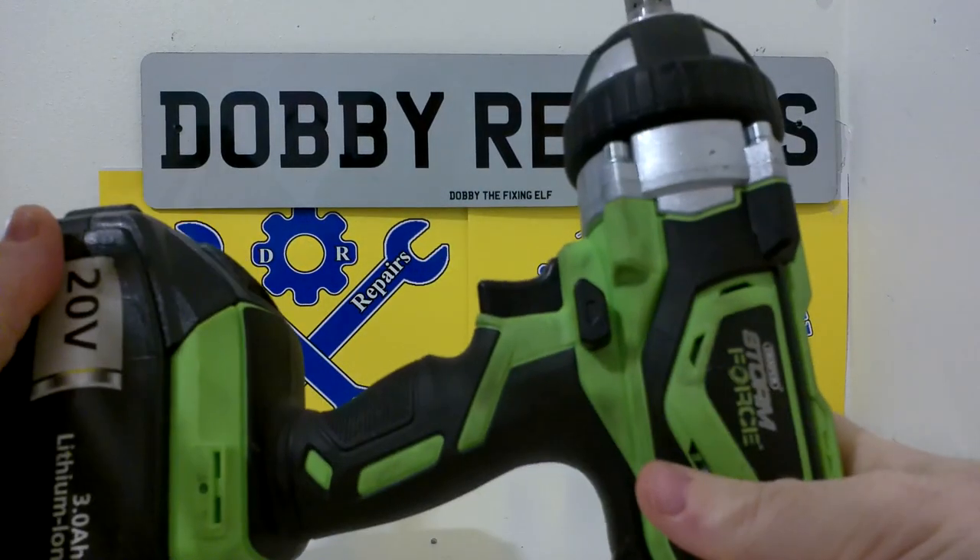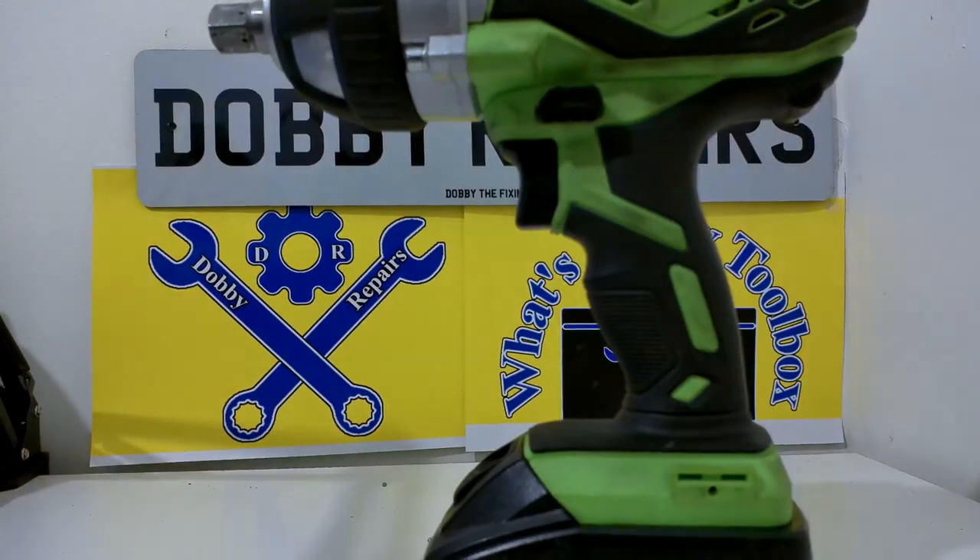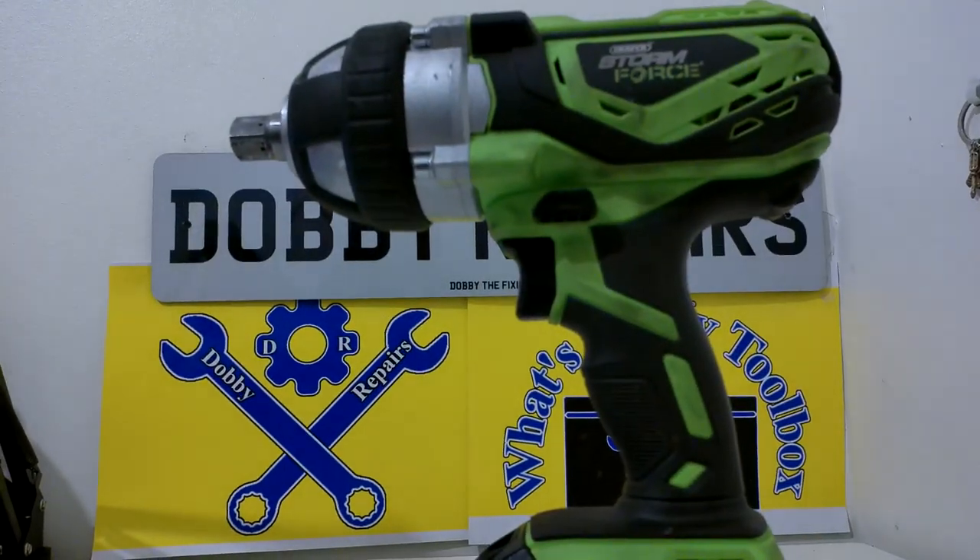This is it — half-inch drive, fairly hefty impact gun. Let me adjust the camera so you can actually see it.